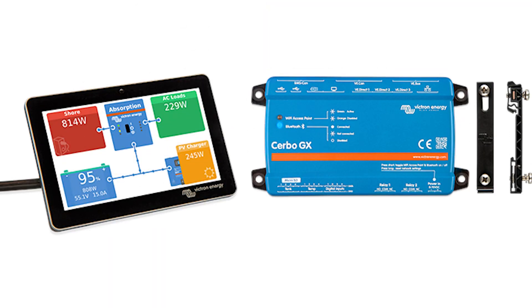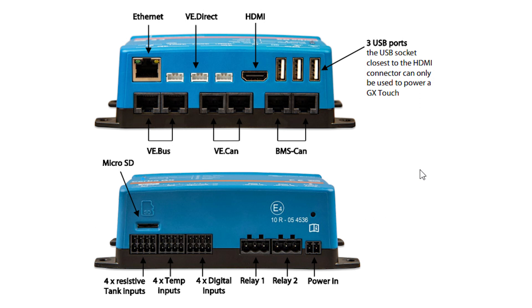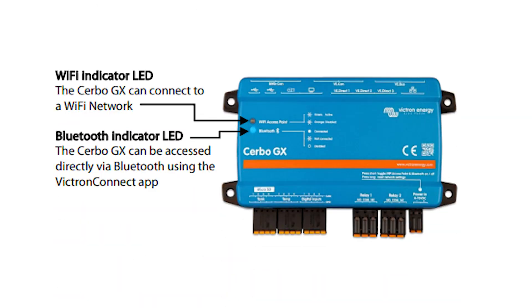Victron offers a product we've utilized on our own boats and promoted on others. It's called the Victron Energy Cerbo GX — a module or black box with a lot of inputs. Those inputs allow connectivity either over Wi-Fi, so if your marina has Wi-Fi the device can log on and give you internet access, or via Starlink, or a cellular module that provides internet connectivity directly to the device.